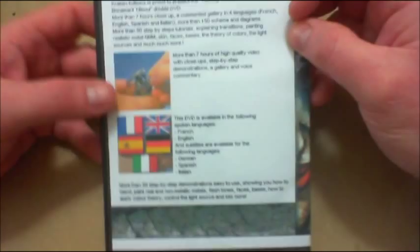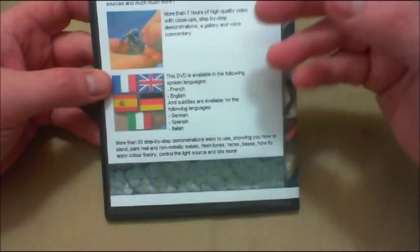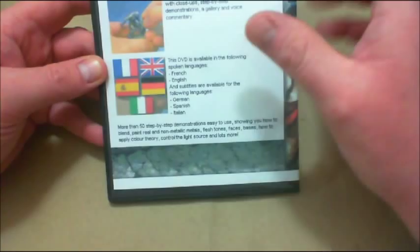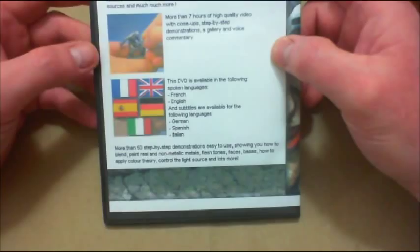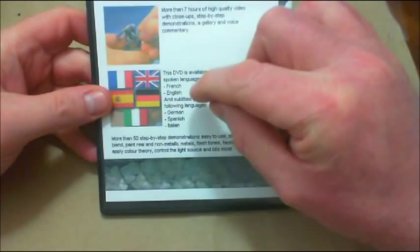The nice thing about this DVD set is that it's accessible to many people of other languages. Not only is there a French version and an English one, but there are also subtitles for German, Spanish, and Italian. The filming is in French, and there's also an English version where a person is translating and dubbing over Jeremy's words, which are spoken softly in the background. The French version is just him speaking himself.